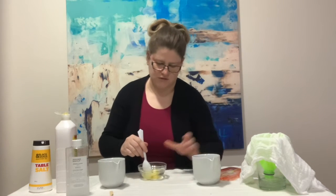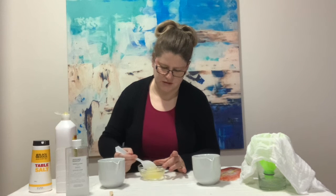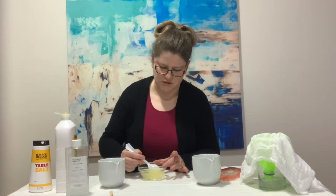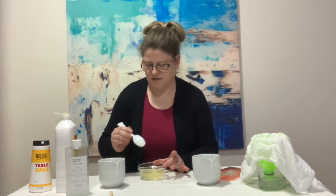Give that a really good stir and make sure it's all combined. Once it's all mixed together, we pour it in with our strawberry mix.